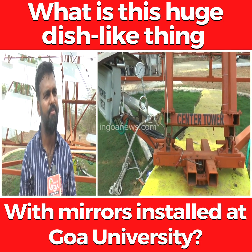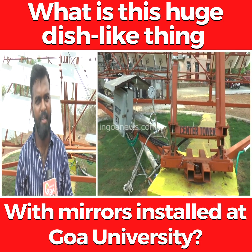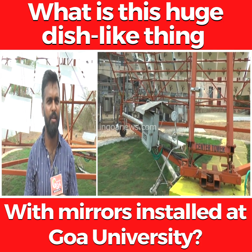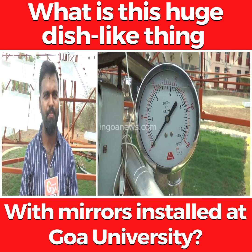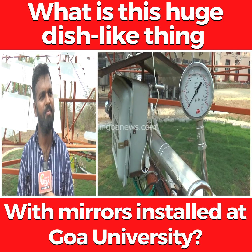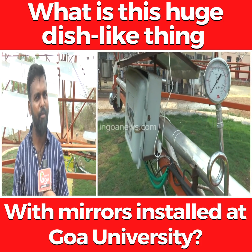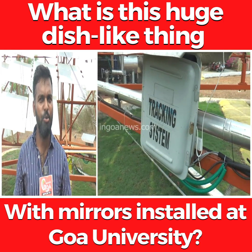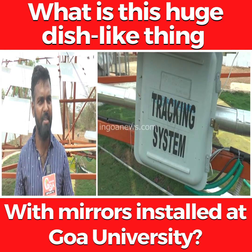This system is currently being used for cooking at the First Men's Hostel, University Hostel — for cooking and hot water. As for backup, yes, we have fitted a steam storage system as well, so we can store up to 12 hours of sunshine energy.